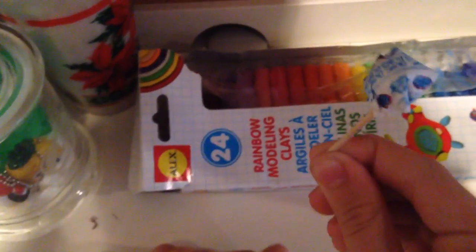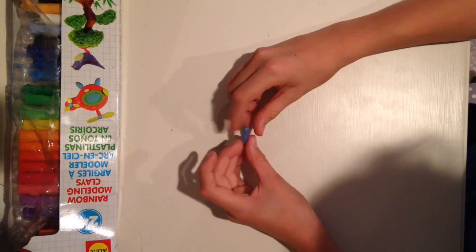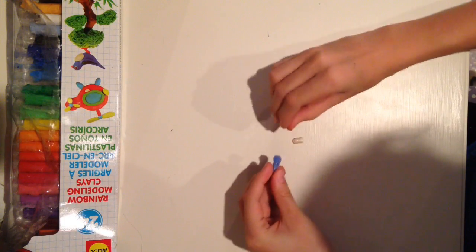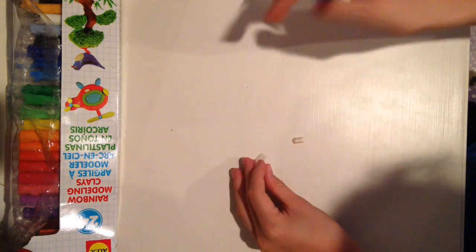Then you're done with your mini lollipop. Next, I am going to be making a mini EOS. And since Rachel just decided to leave, it's just me. First, you're going to need one of these little pod things and you're going to have to open it up and take the insert out. You can just discard that.